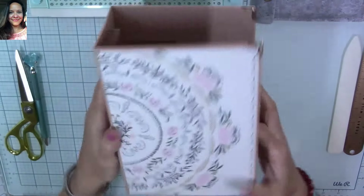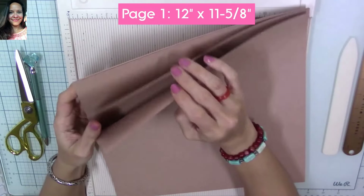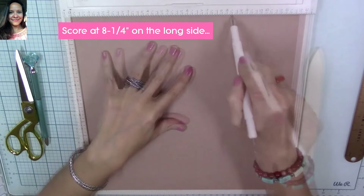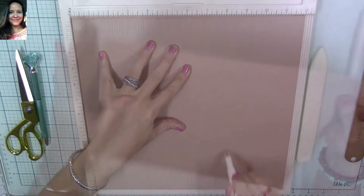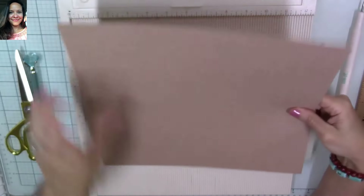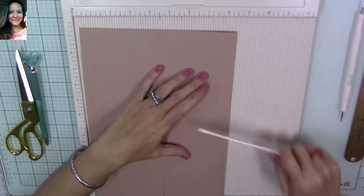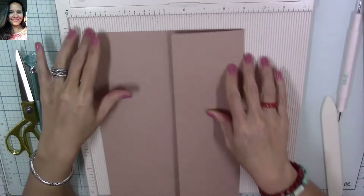I'm going to try to make a quick video for you with the next pages. We're going to be using a 12x12 cardstock, and for the first page we're going to trim it from 12 by 12 to 12 by 11 and 5/8 inches. Then we're going to score at 8 and a quarter inches — make a score line at 8 and a quarter inches — then turn our page and fold on that score line. Once we fold, we're going to burnish. I recommend using a burnishing tool like a bone folder; if you don't have one, you can use a butter knife or even a ruler, but make sure you use something so you have clean finishes.